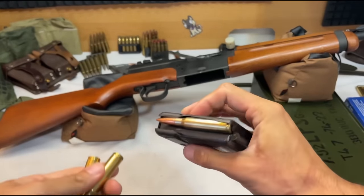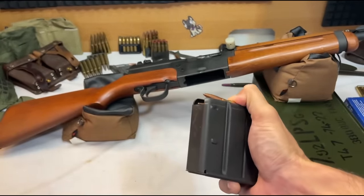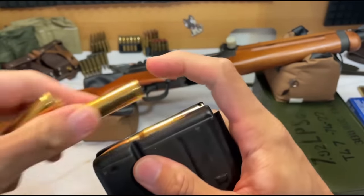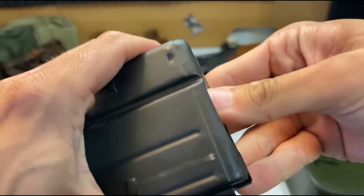The magazine appears to be in excellent, almost new condition. I have noticed no issues with it out of the lack of a box, and I am willing to bet that it will function just fine whenever I get this rifle up and running. There is also no slop or wiggle in my rifle.